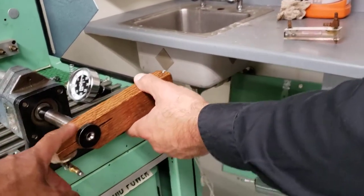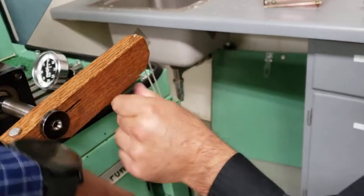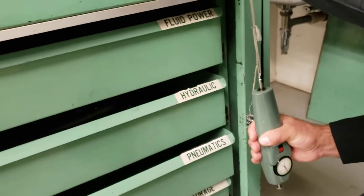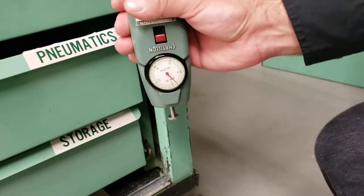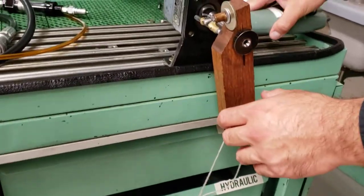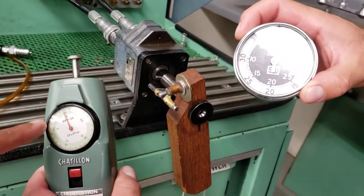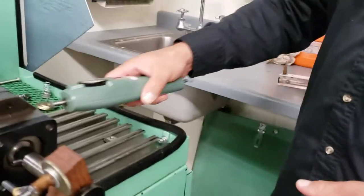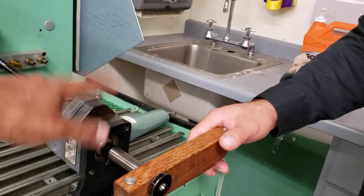We can measure this force — we're not changing the tension here. Once you get the force, we can convert that to torque: we know the distance and that's the force. So we have the force and the RPM. Force times the distance gives us the torque. Then torque times the RPM, divided by a constant, gives us the hydraulic horsepower transferred by this hydraulic motor.